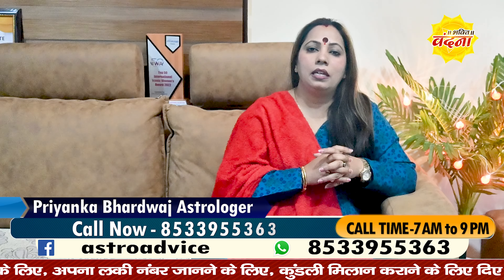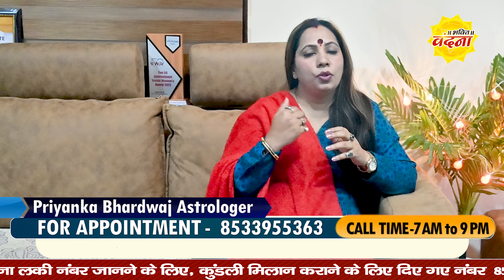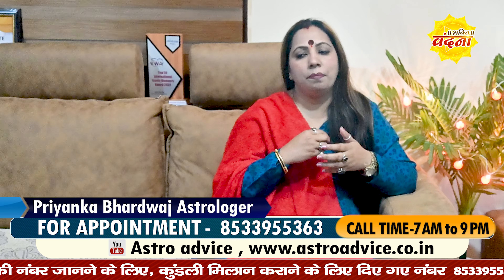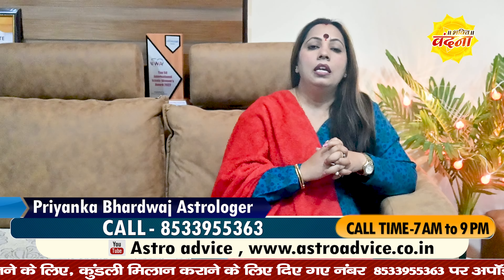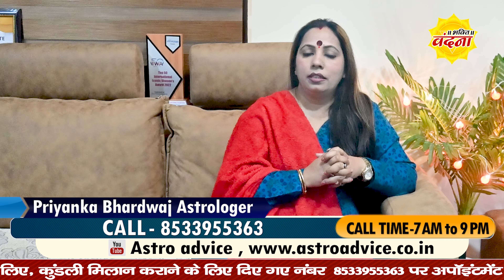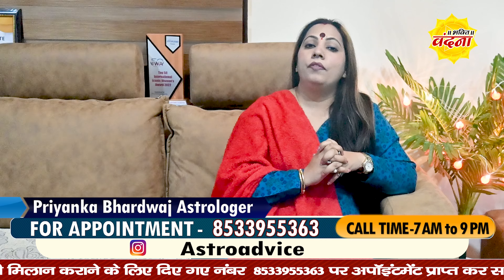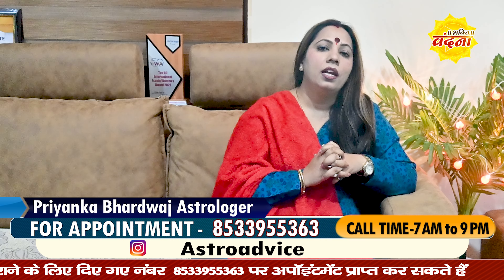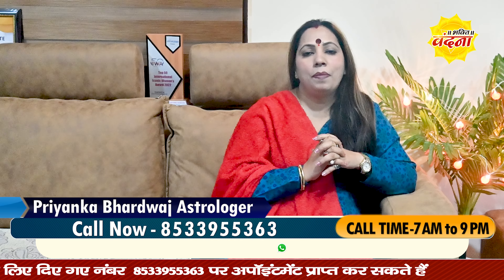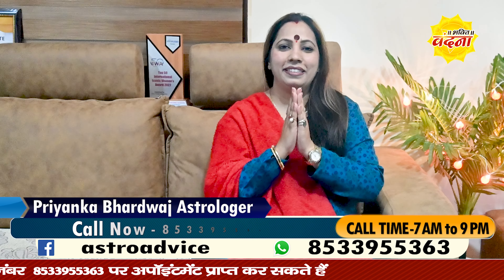On the YouTube channel I am telling you that you can understand your problems here. But if you want a personal session, connect on the given number. Do not forget to like the video, share it, comment, and show your love and support — because without it, we have nothing. Jaya Matadi.